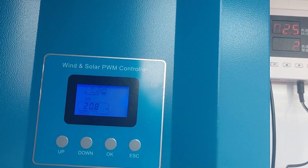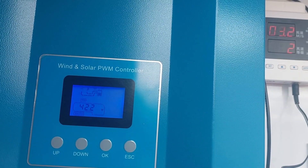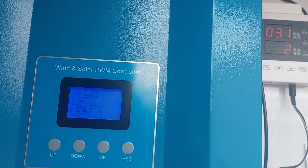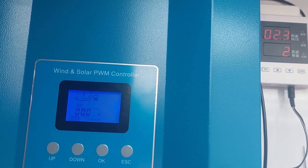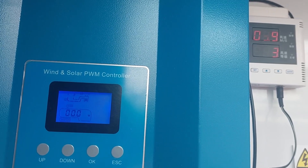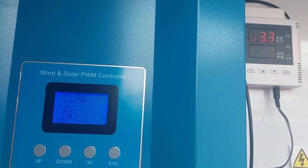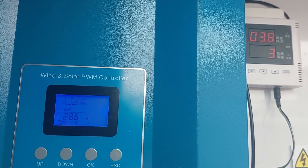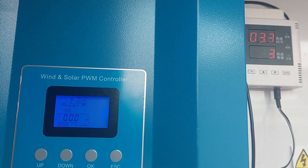It's a very little breeze and we have some generation of power — not much, but with that wind it's a pretty good result. 28 watts at 4 meters per second.